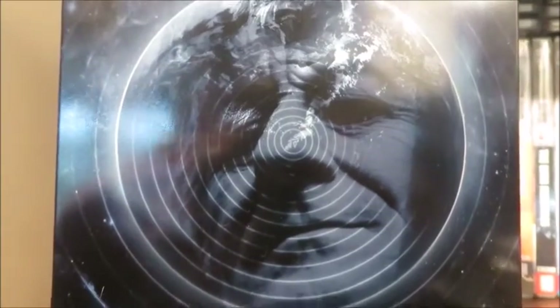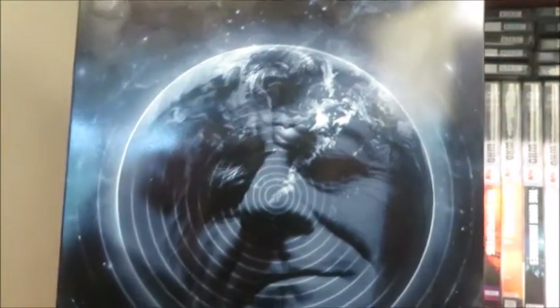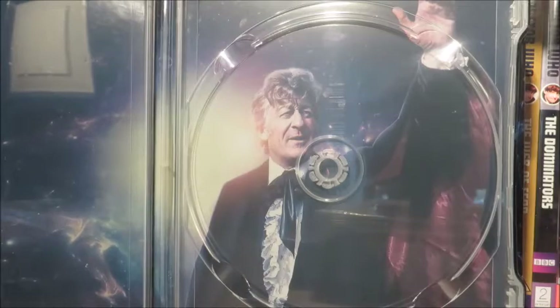Moving the slip case, we get this lovely photo of Jon Pertwee with the shockwave effect continued, and the Earth blended in with Jon Pertwee's face. The disc art is exactly the same as the cover, and removing the disc we can see this lovely photo of Jon Pertwee on location from Spearhead from Space with a nice galaxy nebula background.